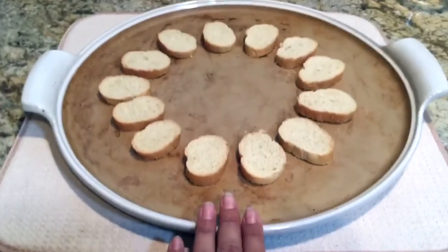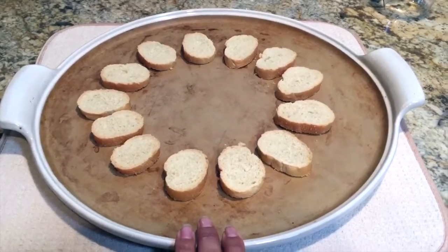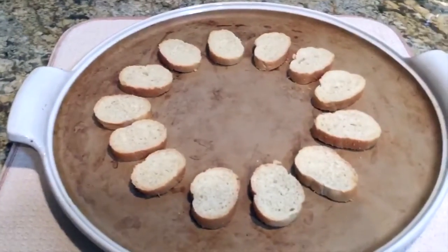I'm putting everything on my large white round stone, which I'm obsessed with — it's beautiful. I just got all the new white stone pieces. So: step one is coffee, step two cut the bread, step three put it on your tray.